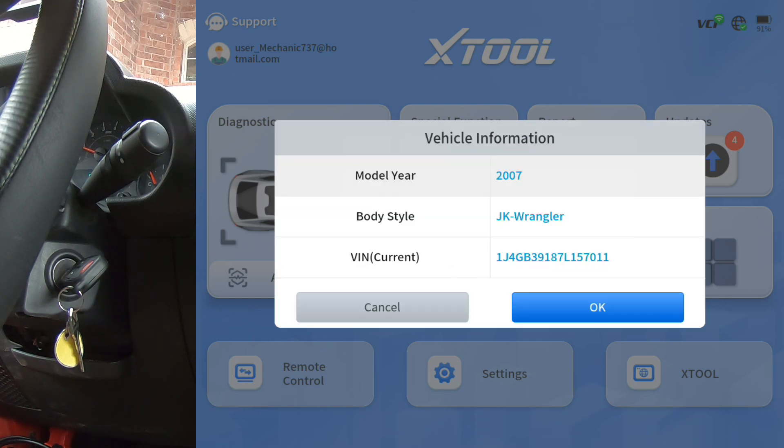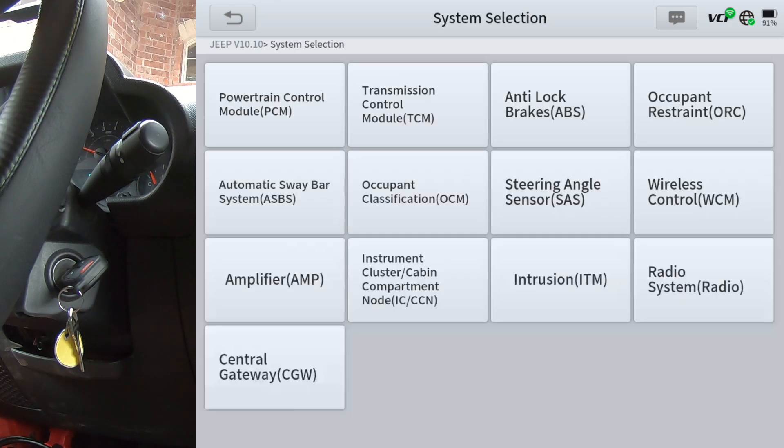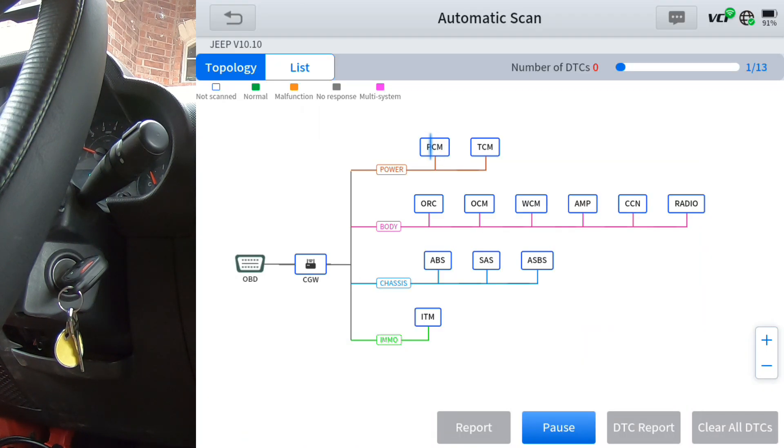ID the vehicle. System selection is where you'd go to manually pick what module you wanted to go into, but we're going to do an auto scan. That way, once it scans all the modules, I'll know exactly what modules this Jeep has and we'll just click down through them.